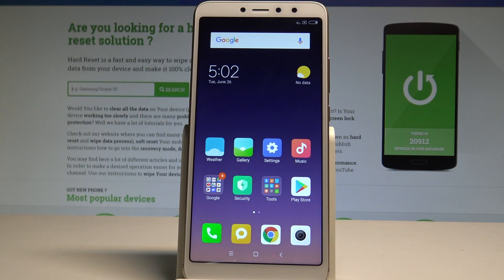Here I have Xiaomi Redmi S2 and let me show you how to enable the battery saver mode on the following device.